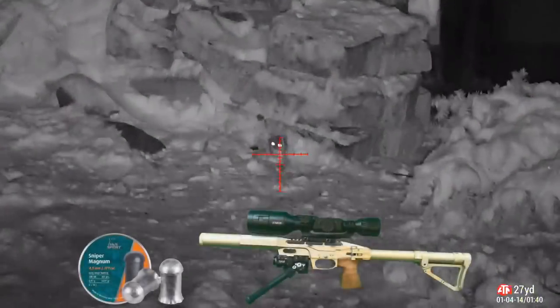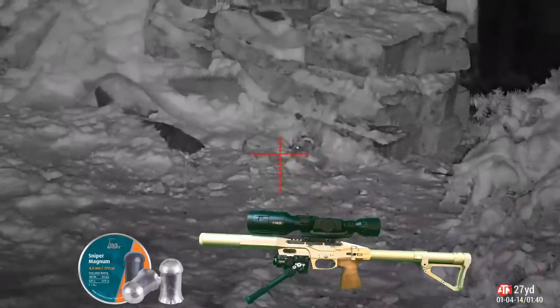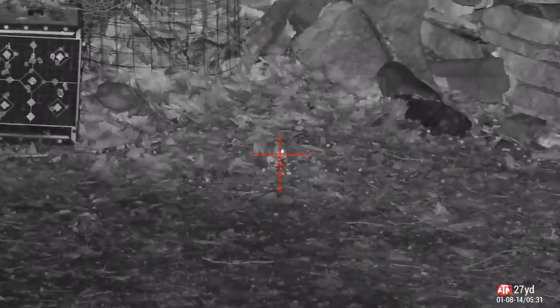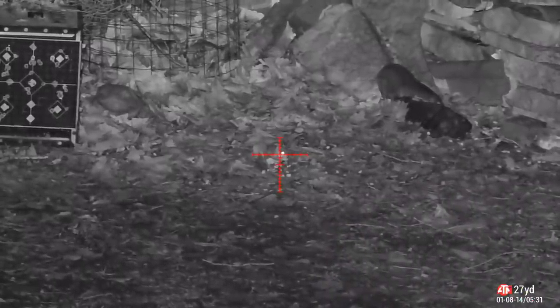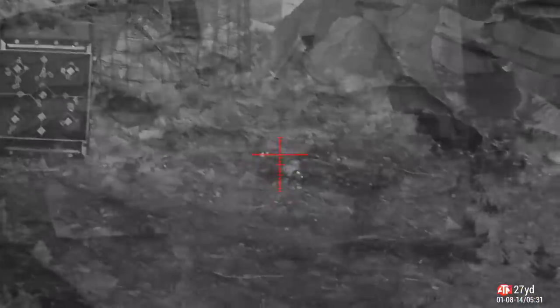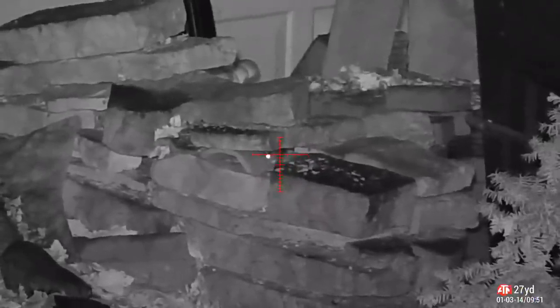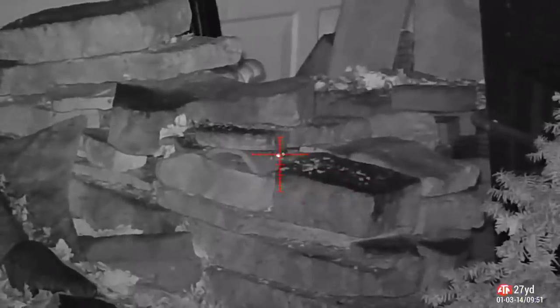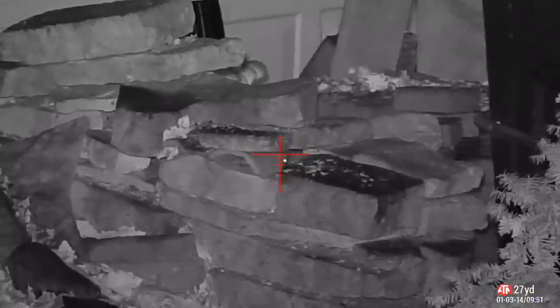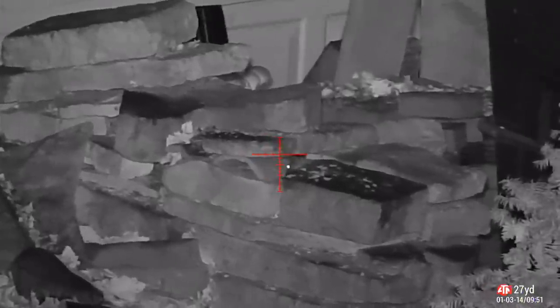Here are those rats I mentioned earlier. Each got the H&N Sniper .177 out of the Edgun Leshy. You can see snow or rain — they really don't care. But what shuts rats off is the wind, so if it's windy out, don't even bother looking for rats. I took these rocks apart after this to retrieve one, and there was a pile of bones in what had become a rat tomb. I guess the scavengers couldn't get in there either.